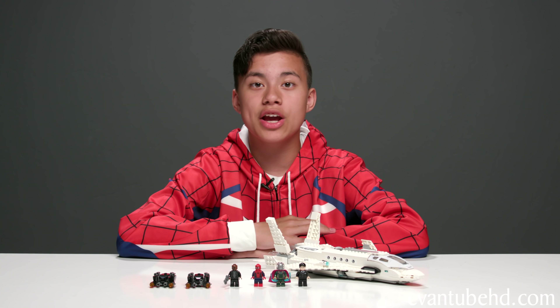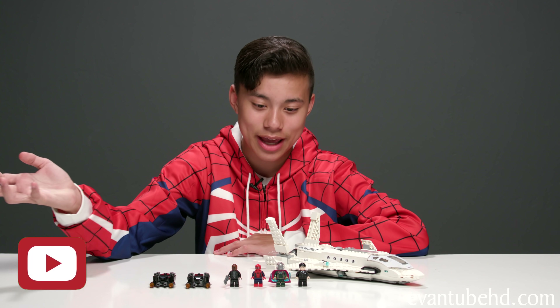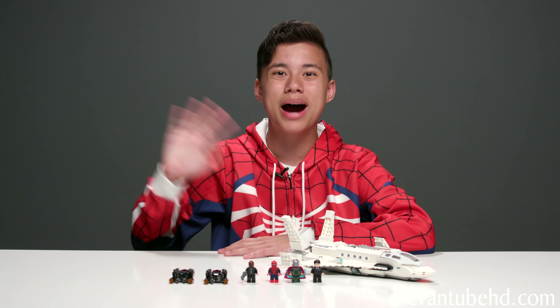I hope Spider-Man's okay. So that was the Stark Jet and Drone Attack set — pretty cool set, I like it a lot. It looks really cool and I really like the play features in it. If you guys enjoyed this video, make sure to stay tuned because we're going to be doing more Spider-Man Far From Home sets. I'm looking forward to seeing the movie — I'm not sure if these sets are in the movie, but I just want to see what happens after Endgame. Make sure to hit that like button, subscribe, turn on notifications so you never miss an upload, share with your friends, and thanks for watching. See you guys next time, bye!